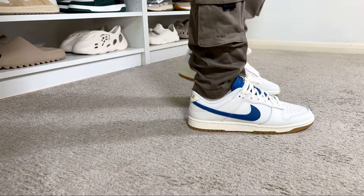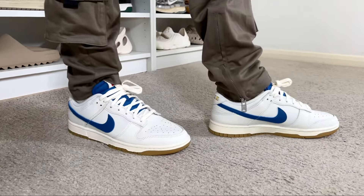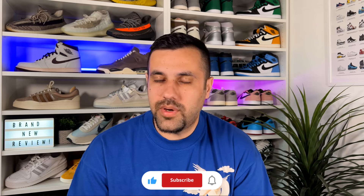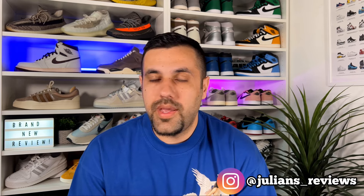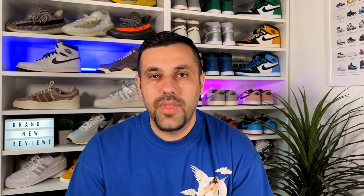That was my unboxing and review of this latest Nike Dunk Low SE. I really hope you enjoyed the video — if you did, don't forget to press the like button and maybe subscribe to the channel. You can also follow me on Instagram and TikTok to see what I'm going to review in the next few days. Check out any of my latest reviews on screen, and as always I'll see you in the next one — thanks for watching.